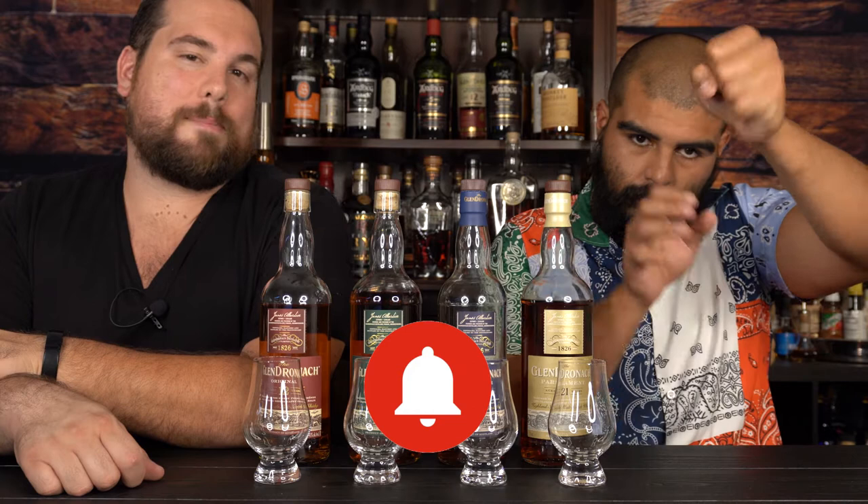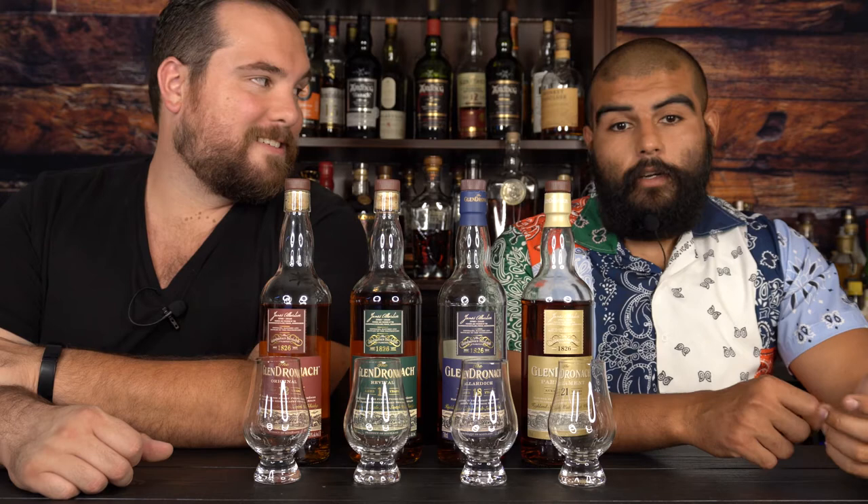Everybody hit that little bell so you know whenever we drop a brand new video. We've been talking about it for the better part of two years about doing a blind on this channel, and that's what we're going to do today — some easy drinking for Matt and Cesar.